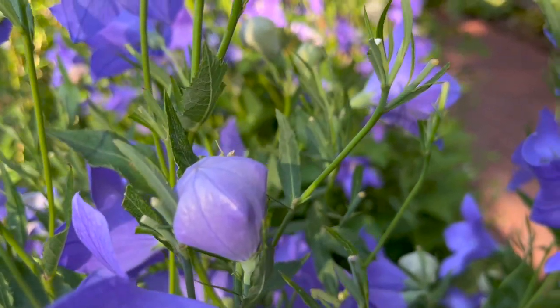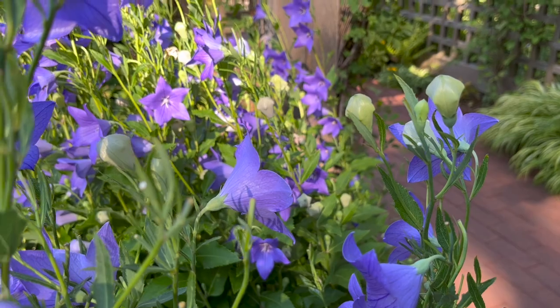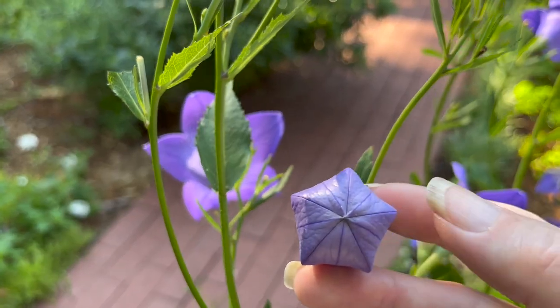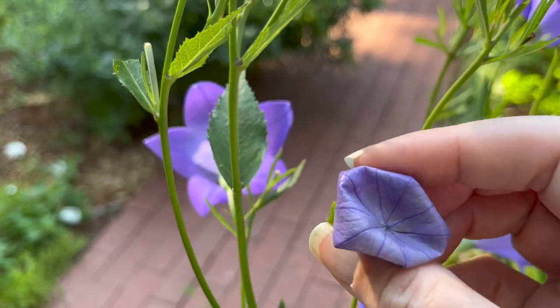The flowers bloom in summer and are typically a true blue, white, or pink. The flower gets its name from the buds that form a hollow balloon, then pop open into a star-shaped blossom.